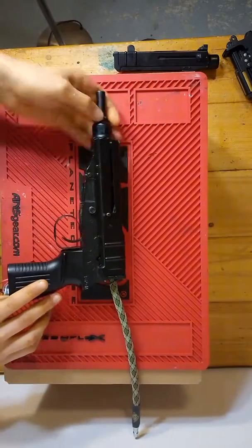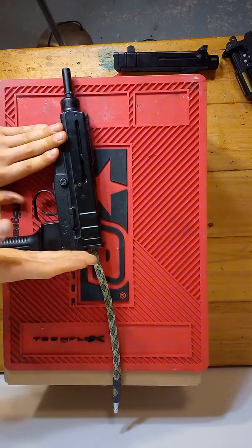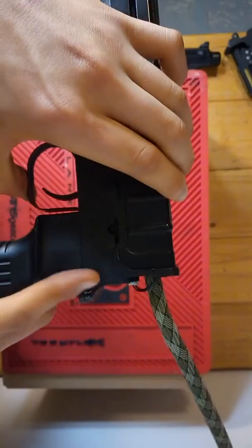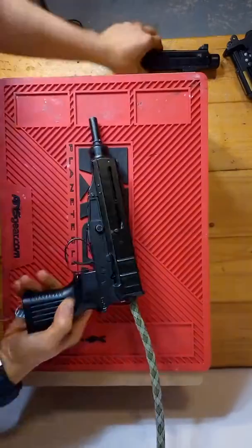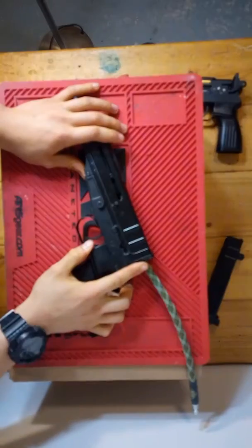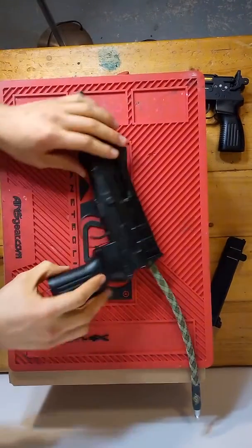One of the biggest issues people commented on is that this doesn't have a stock. Unfortunately, due to the size of the Polar Star jack and how far back it sits, the solenoid and the line actually stick out of the back more than the normal body would allow. I had to dremel out and drill the back. This is how a normal back would look — just one solid piece where the stock would mount. I may work on a design for a riser or look at moving the jack forward, but for now it won't have a stock.